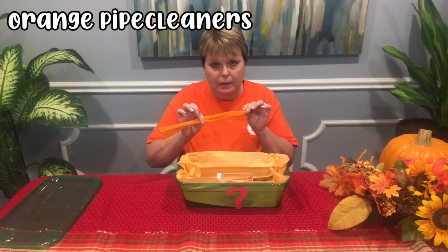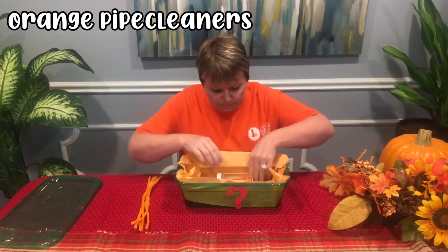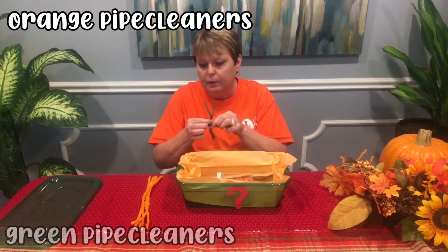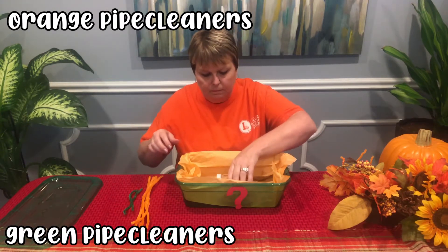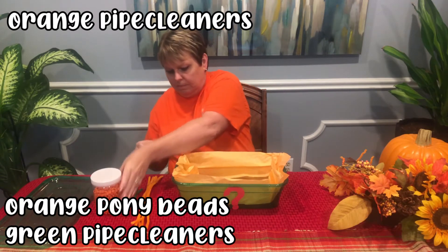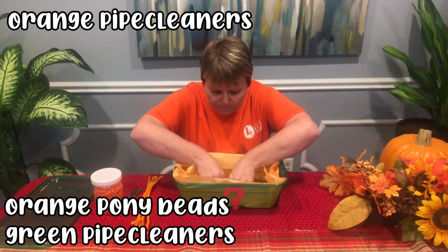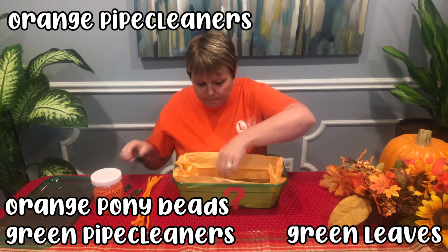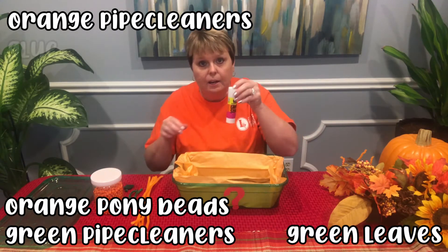We have orange pipe cleaners, green pipe cleaners, orange pony beads, green leaves, and glue.